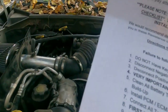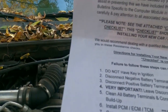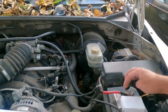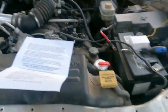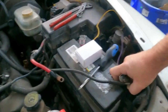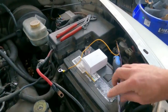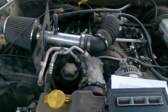Here are the instructions: do not have the key in the ignition; disconnect the negative battery first, then the positive. I need to let it rest for 30 minutes. So I'll go ahead and start taking things apart while that rests — should be close to 30 minutes by the time I'm done.